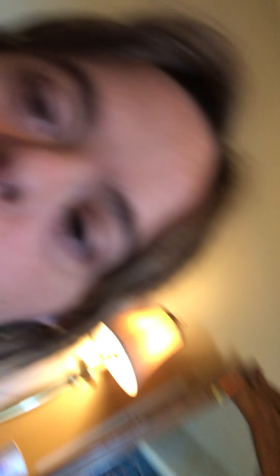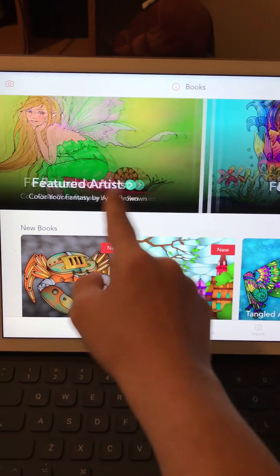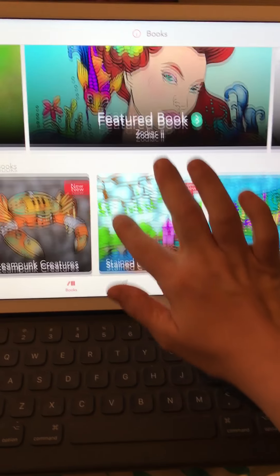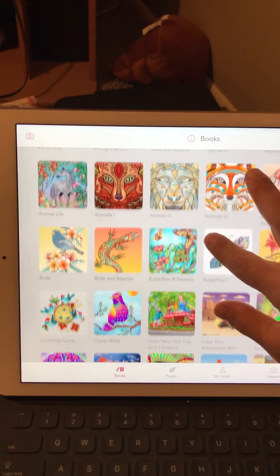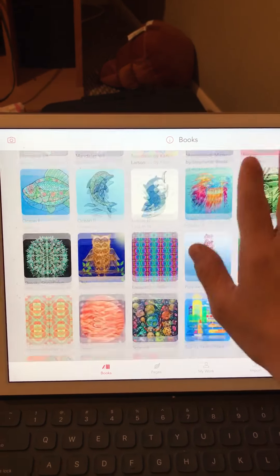So if you want to know what's on my iPad Pro, this is it. I'm going to show you an app that I really love. This is what it looks like — I got the newest version. It's a really cool coloring app, it's like all different books. I love it. There are a lot of books that it came with.